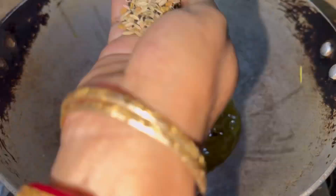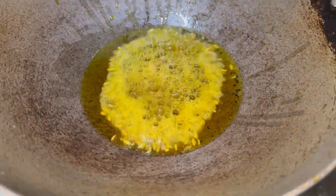We will soak the mustard, and we will also use the vegetables. I will add green pepper as well.